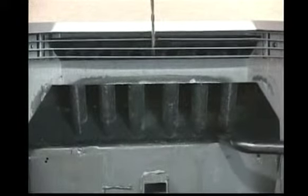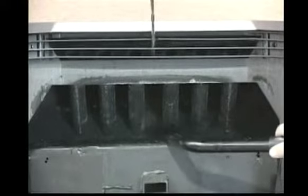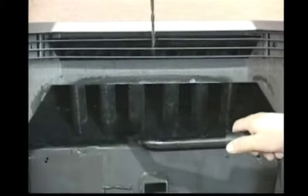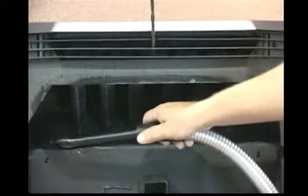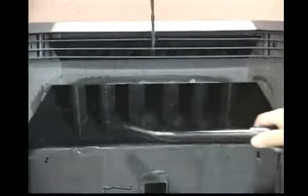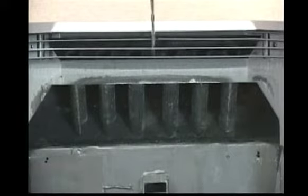When using a utility type vacuum for ash clean out, be certain the vacuum is equipped with a filter capable of preventing fine ash particles from being blown into the room. Remember to ensure the stove is completely cool and that all ashes are cool before vacuuming.